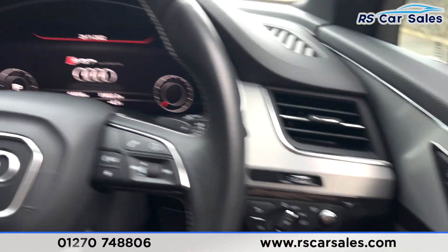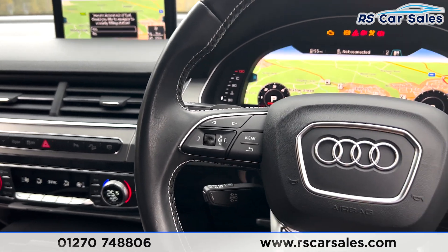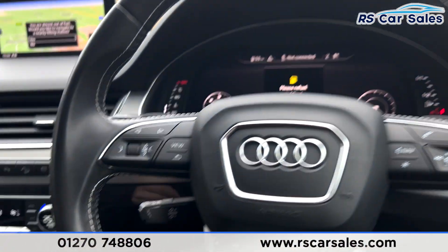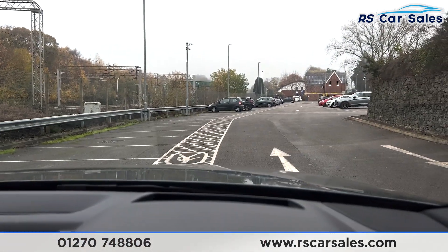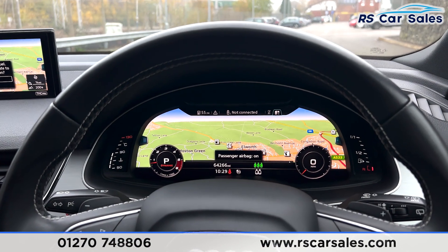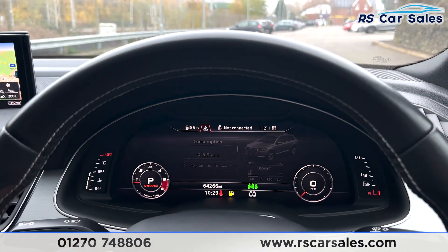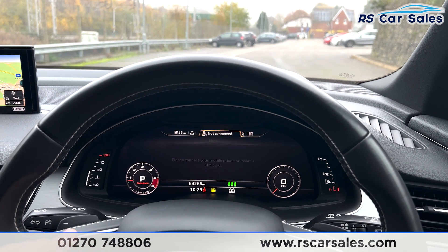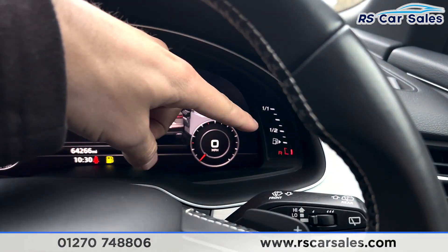Inside, you have auto lights with heads-up display. Foot on the brake and you have keyless start from the touch of a button. The multifunction steering wheel with paddle shift allows manual mode. You have cruise control and speed limiter. The heads-up display is clearly visible and the dashboard is free from any warning lights. The vehicle has covered just over 64,260 miles.